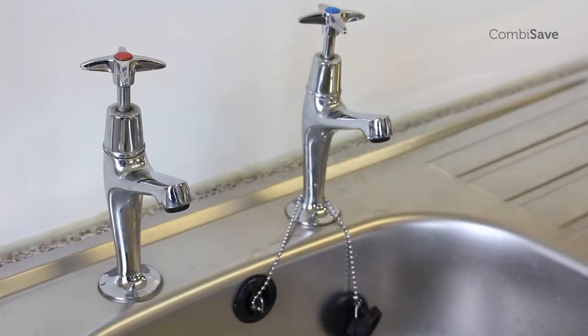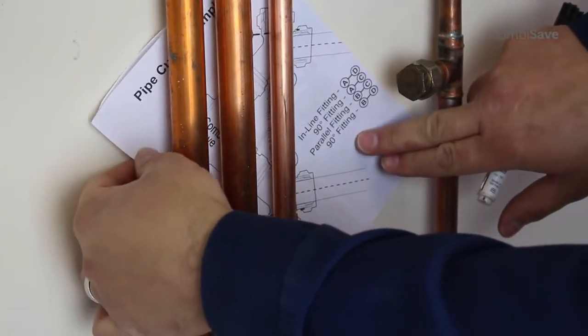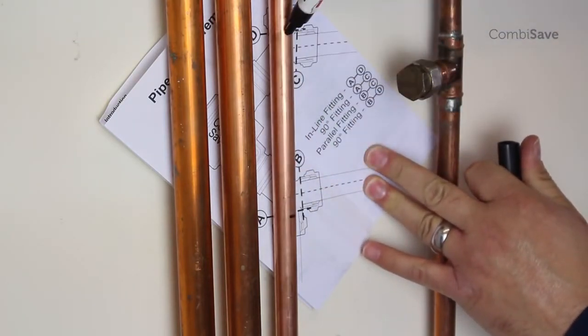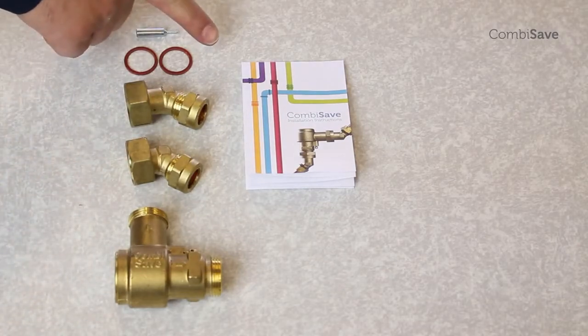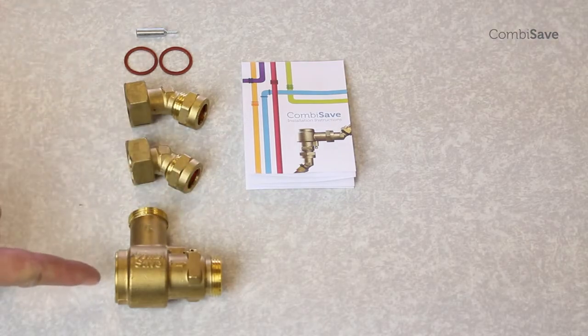Identify a suitable position on the 15mm outlet pipe for the combi safe, but remember that this device must be within 500mm of the boiler. The combi safe comes with all the necessary fittings for the job. In addition, there is a handy template included with the instructions to assist in finding the best position. The angled elbows are designed so that the combi safe can fit into almost any location and in any orientation, from a straight run through to a 180 degree bend. Remember when fitting that you will need to make sure that you can gain access to both the bypass screw and the temperature adjust screw.